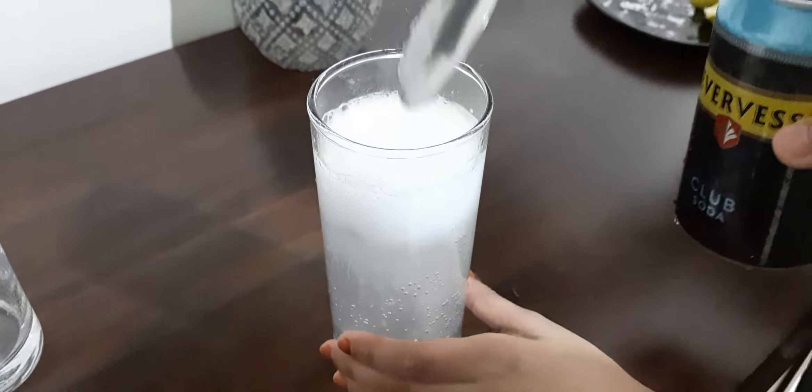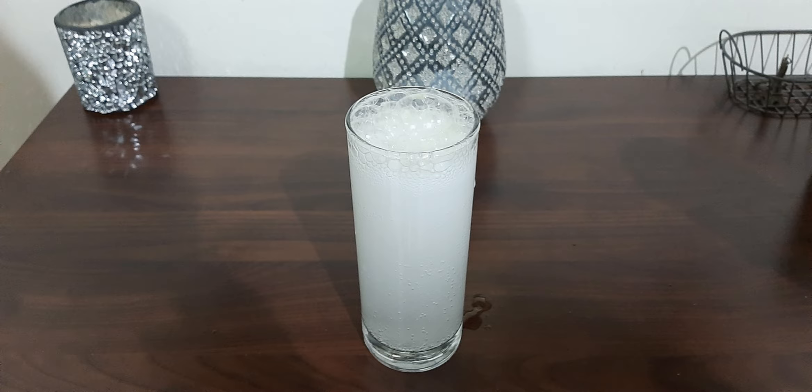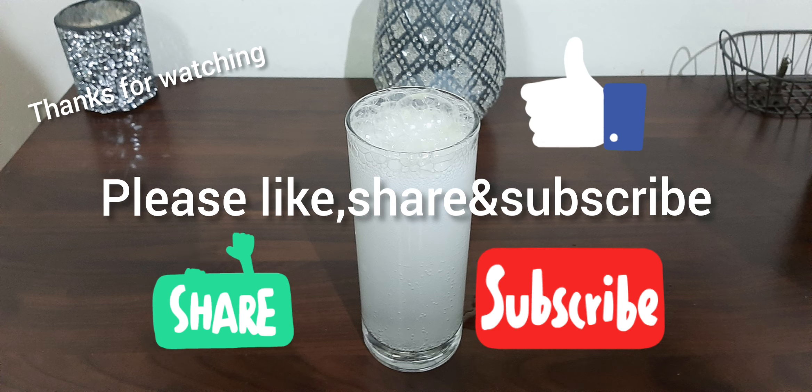Wow, such a refreshing drink! Do try this. But before going to the shop to buy a soda and lime, please do click the subscribe button. Also, if you liked our video, please do share with your family and friends. Inshallah, we will be back with new ideas, thoughts and recipes. Bye.